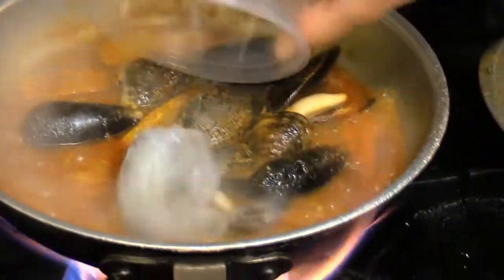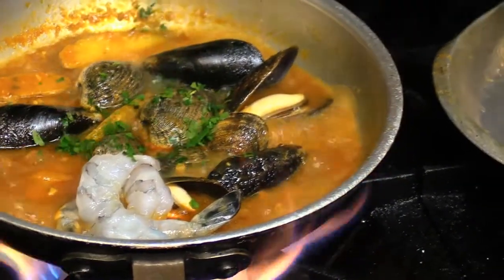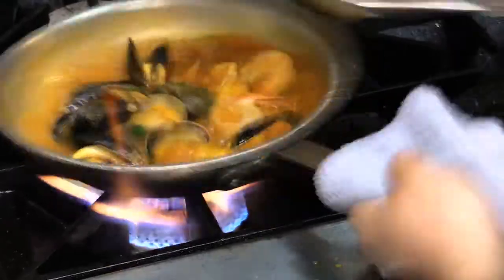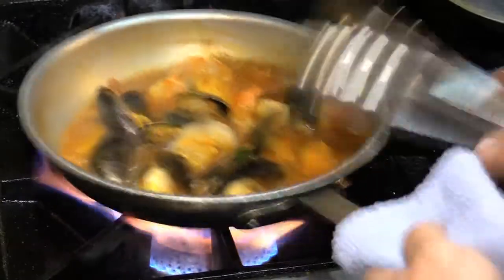All right, add our shrimp to our bouillabaisse last, throw in some fresh herbs. And we want to thicken our sauce up just a touch so it's not really cooking all that seafood flavor out of it.